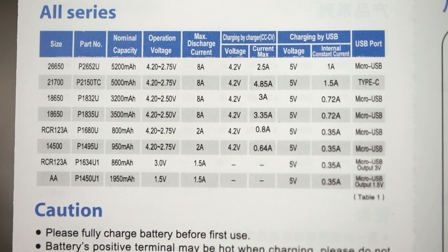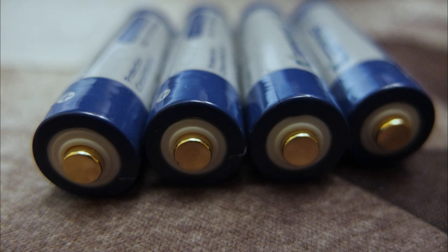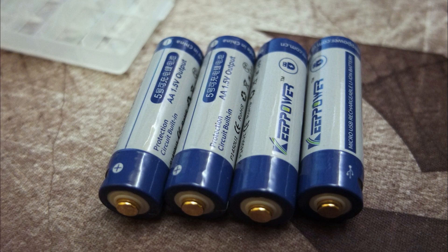Most torches should work fine, and toys and other electronic devices shouldn't have any problems. There are some advantages to the lithium in that it holds its voltage better than normal nickel metal hydride or alkaline batteries would, but they will shut off once they've reached their discharge state.